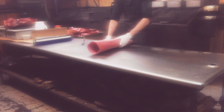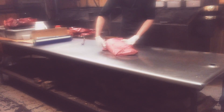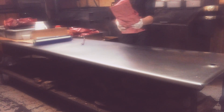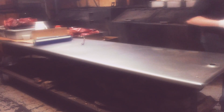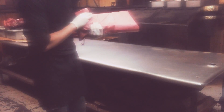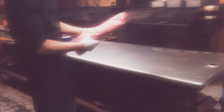Then right at the end, you flip it like this. And it bends, it bends it. So now you have perfectly wrapped, tight brisket.